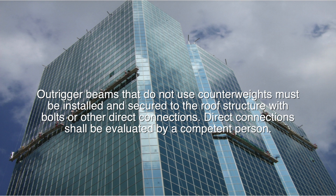Outrigger beams that do not use counterweights must be installed and secured to the roof structure with bolts or other direct connections. Direct connections shall be evaluated by a competent person.